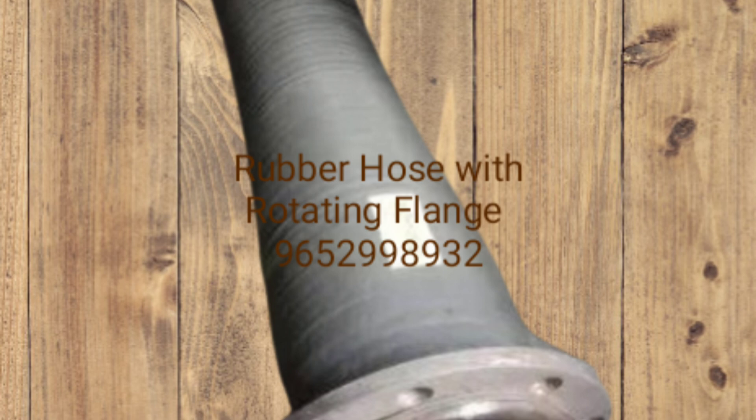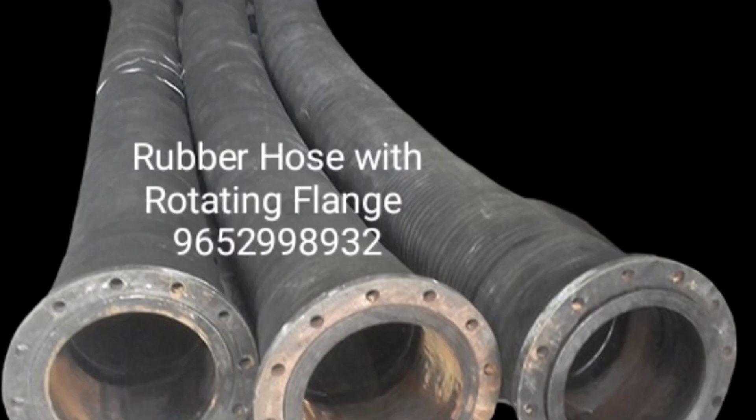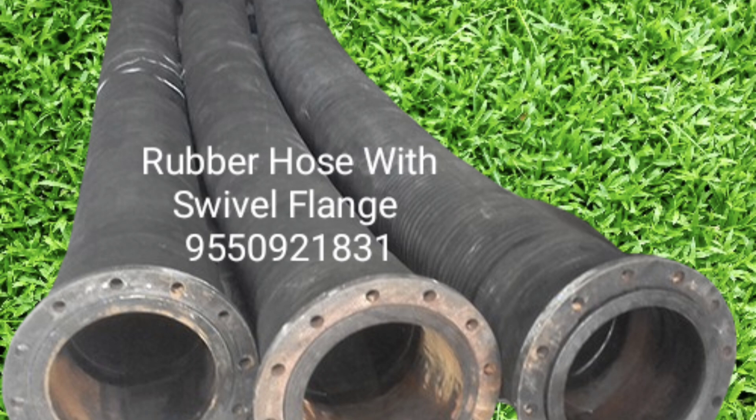If the inner diameter is 10 inches, then the bend radius is 2500 mm. If the inner diameter is 300 mm, then the bend radius is 3000 mm. The bend radius depends on the inner diameter of the rubber hose.